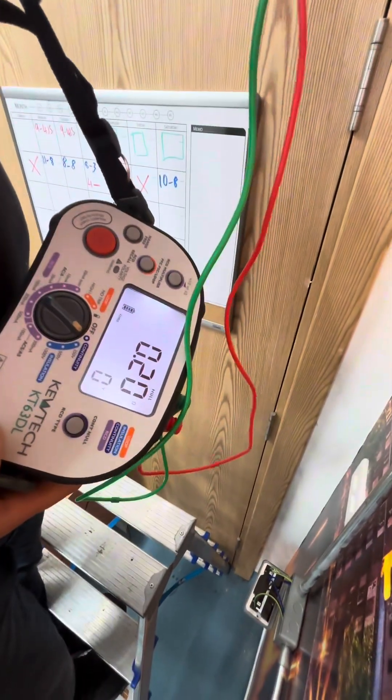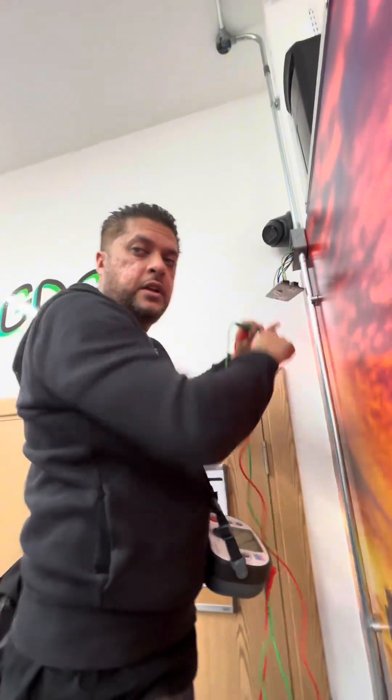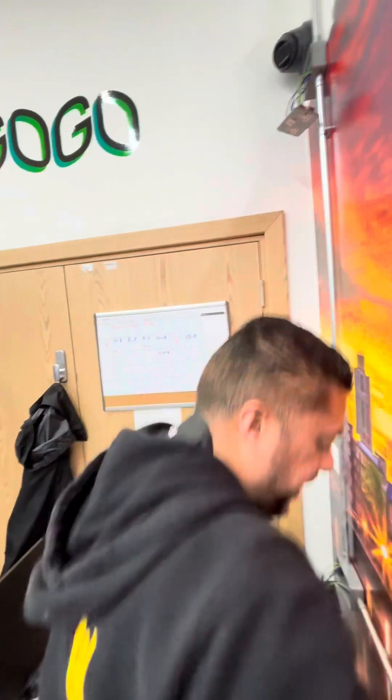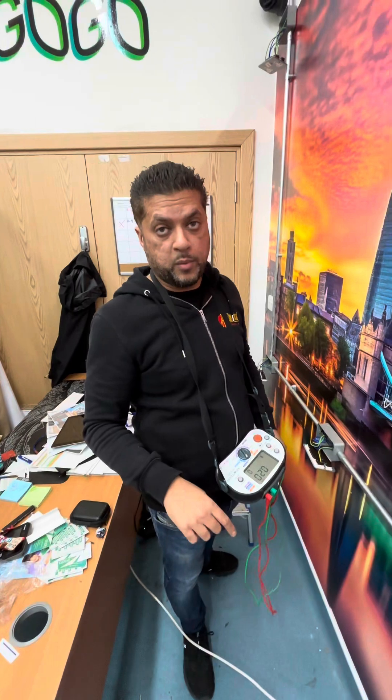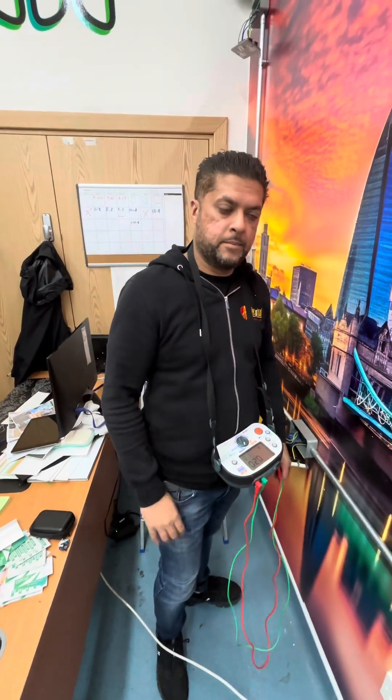This one gives us 0.2 — this is the closest to the consumer unit. And the last socket gave us 0.26, as it was the furthest away. That's one way to do the test. I'll show you now another way to run the R1 plus R2 test with the sockets.